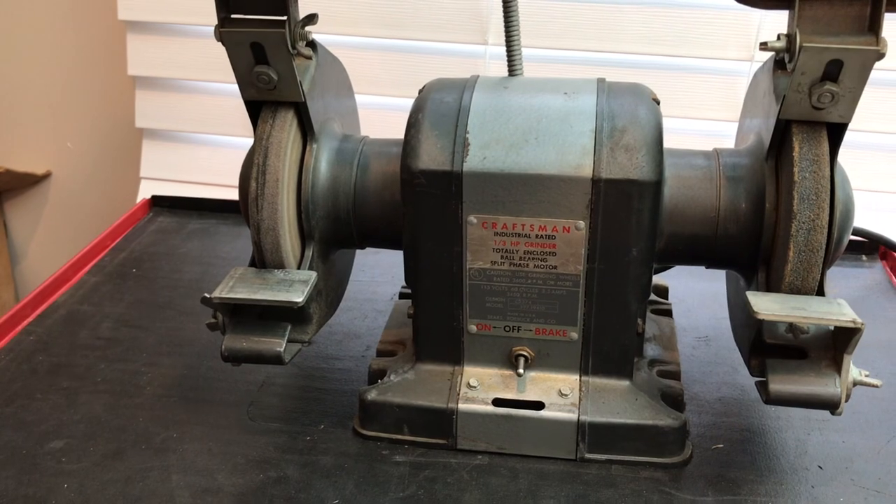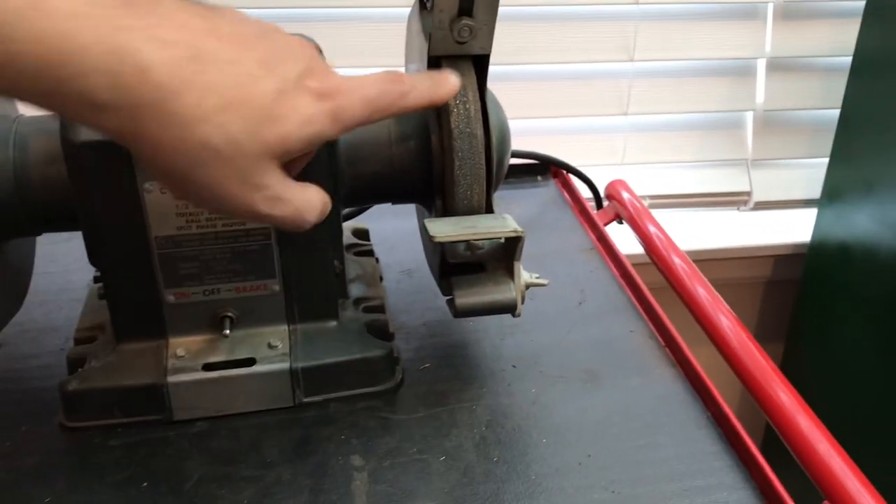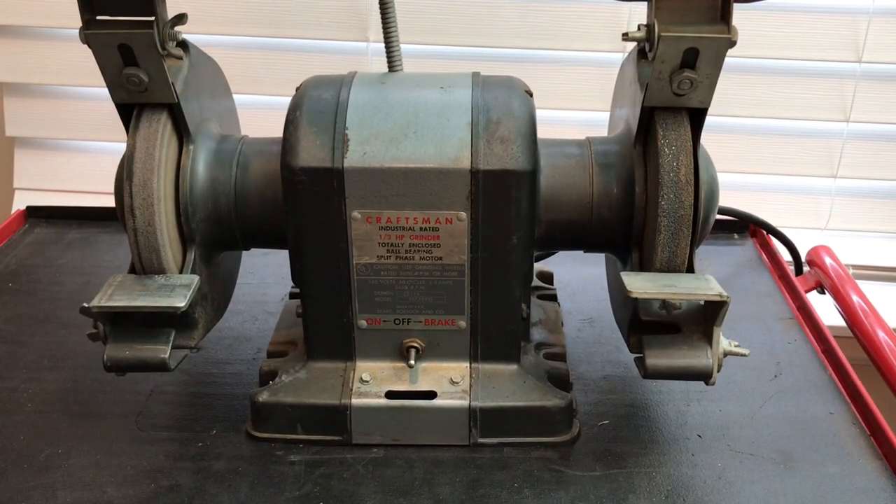The wheels look to be in great shape — it's got the coarser one there. And like I was saying, I got a lot of other accessories for bench grinders in this haul that I could use for all of the other bench grinders that I'm restoring.